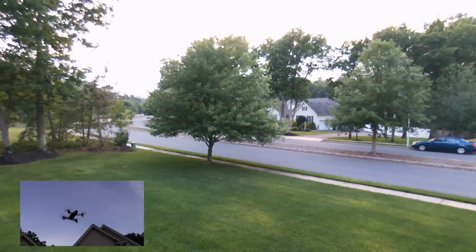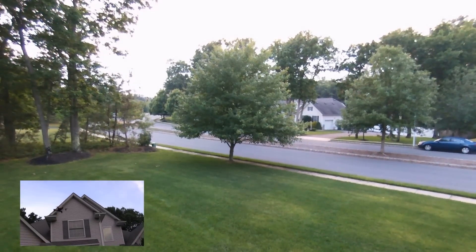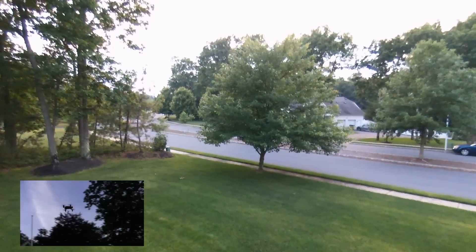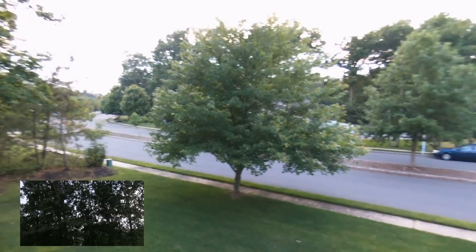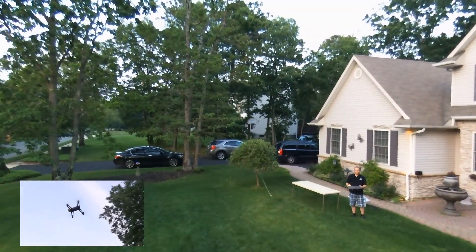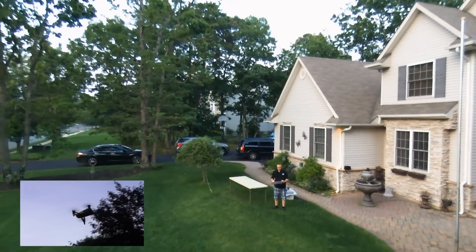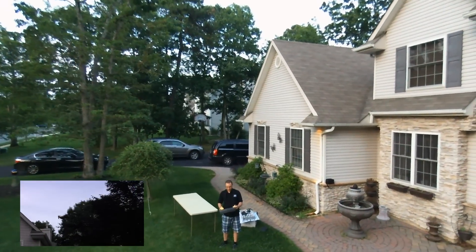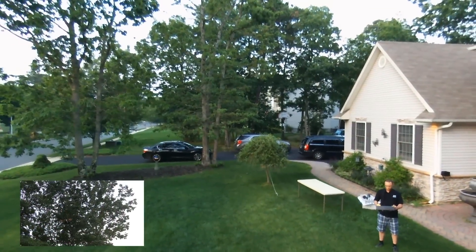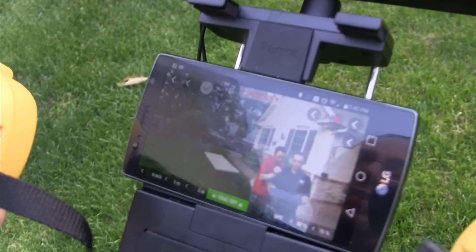I'm watching this on here and trying to watch the drone at the same time. I know you're supposed to watch it, but it is a little delayed. It definitely seems like it's a little delayed on the camera itself. But you see pretty much how steady it is — I'm not even holding it right there. So it is very, very steady. Very easy to fly, especially with this Sky controller.